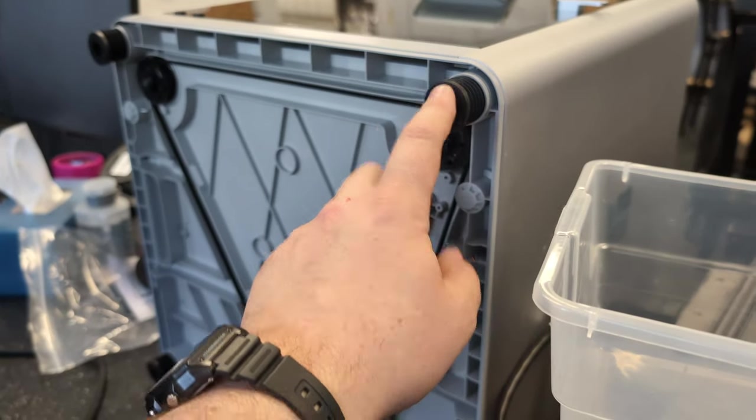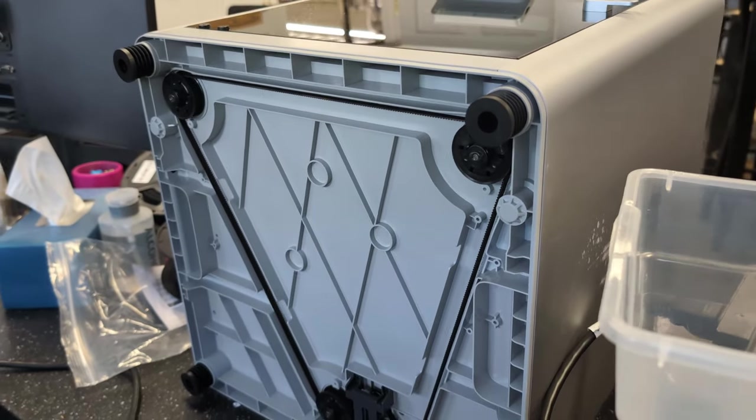If you want to check these out, I put a link in the video description and you can pick them up from our shop right now — we just got these in.